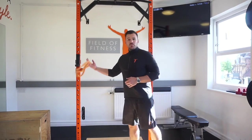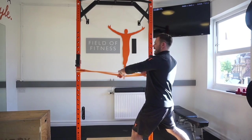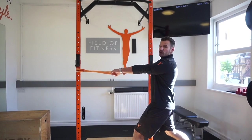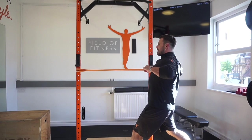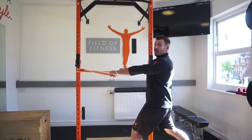We use a band and drop into a split stance position. Turn the hands over so the knuckles are pointing forward, soft through the knees, draw the belly button towards the spine, and pull the band back into a row position. Make sure the shoulder blades are coming together first.